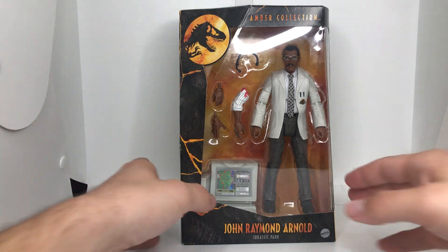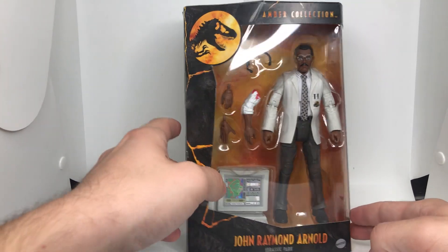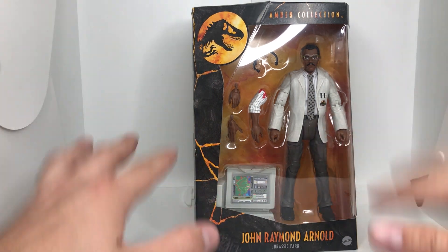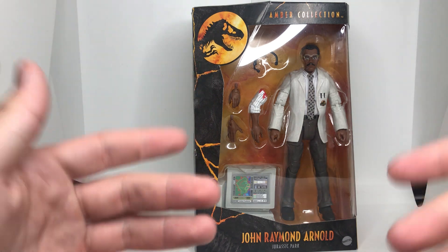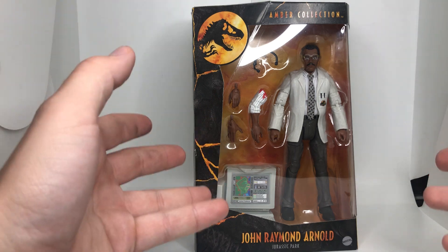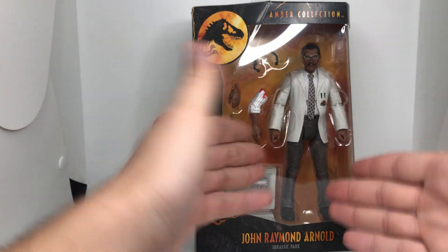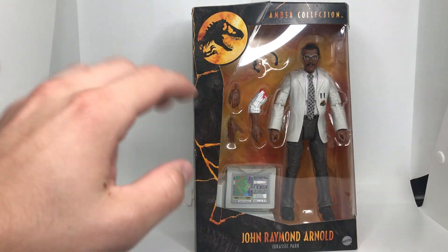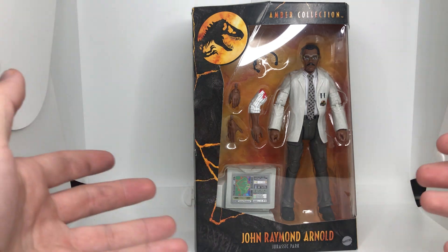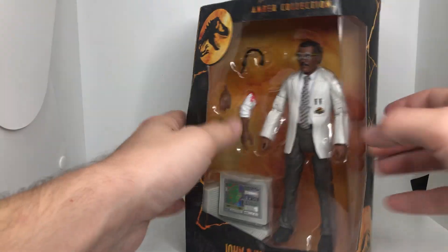So we have the amber collection John Raymond Arnold. People may say, well, his name is Ray Arnold — no, no, it's actually a little nod to the book. We never hear 'John Raymond Arnold' that much in the lore, but in the book he's John Raymond Arnold. This character was in the book by Michael Crichton that the movie is based on. In the movie, of course, he's played by Samuel L. Jackson. We've never had a figure of Ray before — one that looks this good.